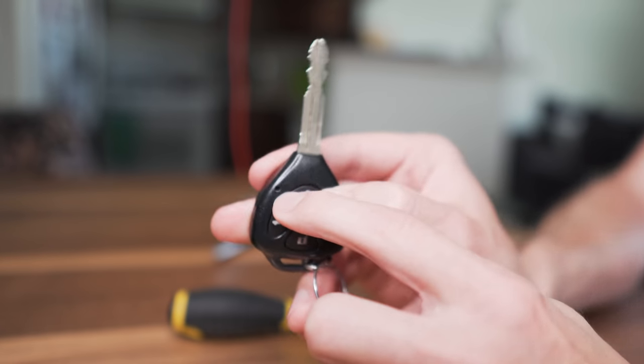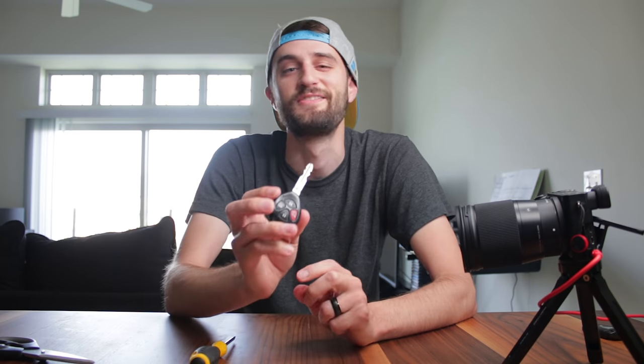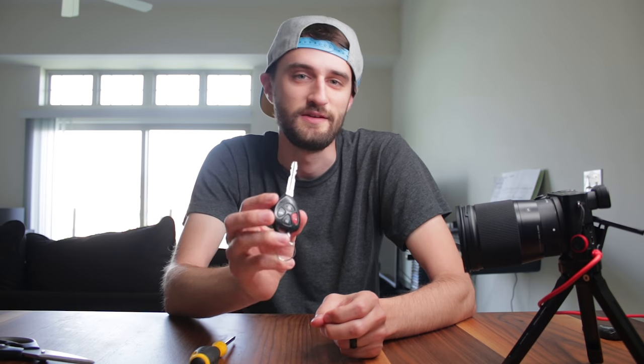Go ahead and put the covers back on. Once you've got the new battery in, press any of the buttons and you should see a little red LED light — that's how you know the key is working properly. So there you have it. If you have a Toyota or Scion and feel like the key isn't reaching far enough, or you have to be right next to the car to use it, now you know how to replace the battery. The link for the battery will be down below. Give me a thumbs up if you enjoyed this video, subscribe to my channel for more how-to videos, and I'll see you guys in the next one.